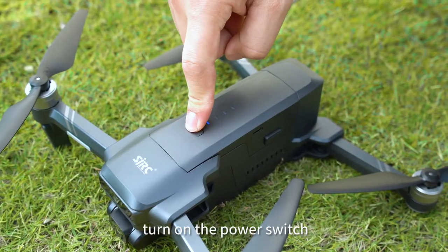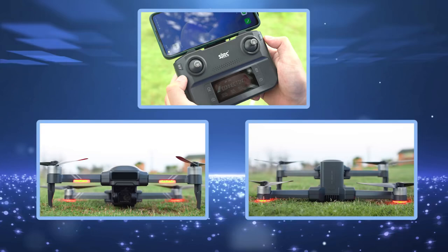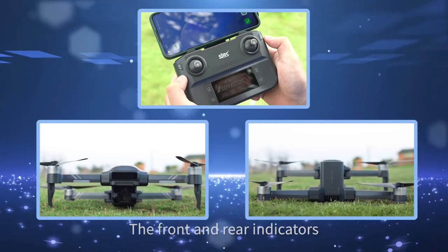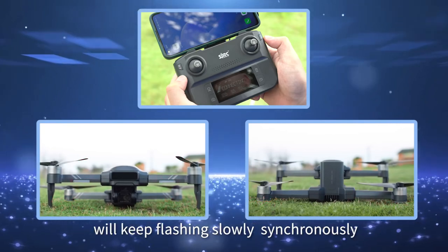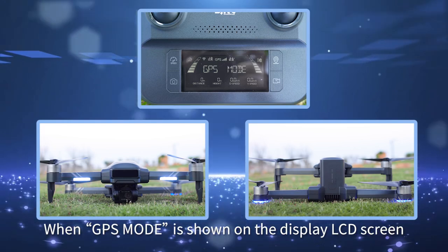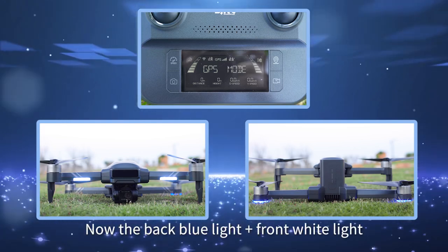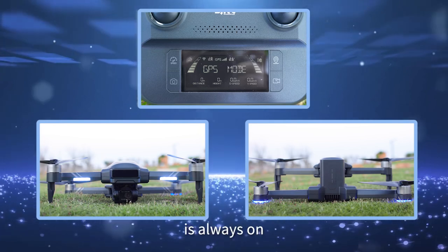Turn the power switch. It will initiate the frequency matching state. The front and rear indicators will keep flashing slowly and synchronously. When GPS mode starts, it will display on the LCD screen. The back blue light plus front white light of the aircraft will be always on.